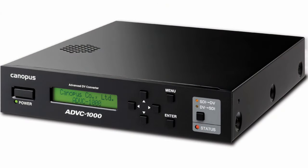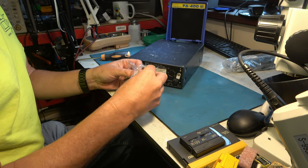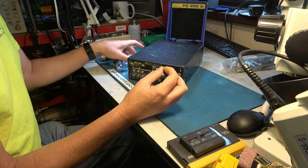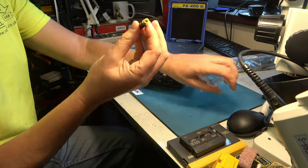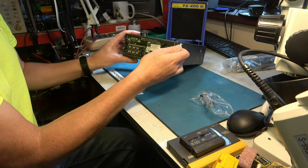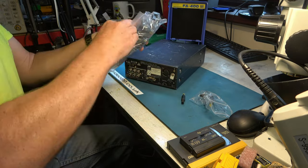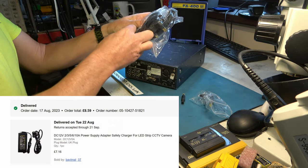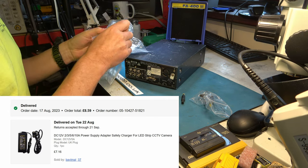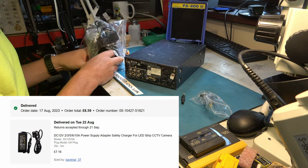I've got an ADVC-1000 DV to SDI bridge. So I bought these on eBay. First things first, do they physically fit? It looks right — oh no, that's too wide. So though it's the same kind of connector with the male pin in the middle, it's not as wide as that. So I've messed up. The power supply I've bought is 12 volt, 5 amp. We were having trouble powering it from a power adapter that should have had enough capacity, but this is drawing somewhat more current than the instructions said it would.